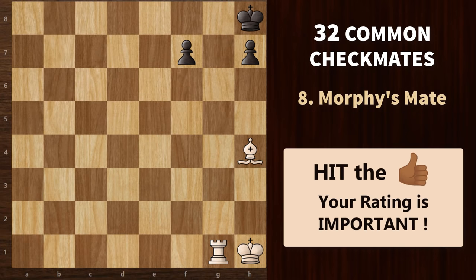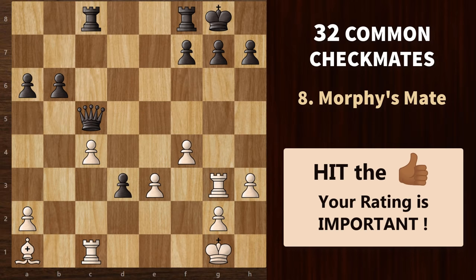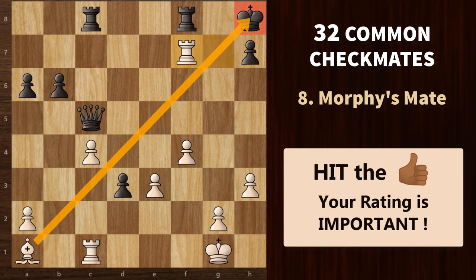The next checkmate is Murphy's mate, named after the great Paul Morphy. You can achieve this mate by using the bishop to check the king, while your rook and an opponent pawn help to confine it. We need to get rid of this pawn first, so rook g7 check. King h8 is the only legal move. Now rook f7 — it's a discovered check with the bishop. King g8. Then again rook g7 check. King h8 again.